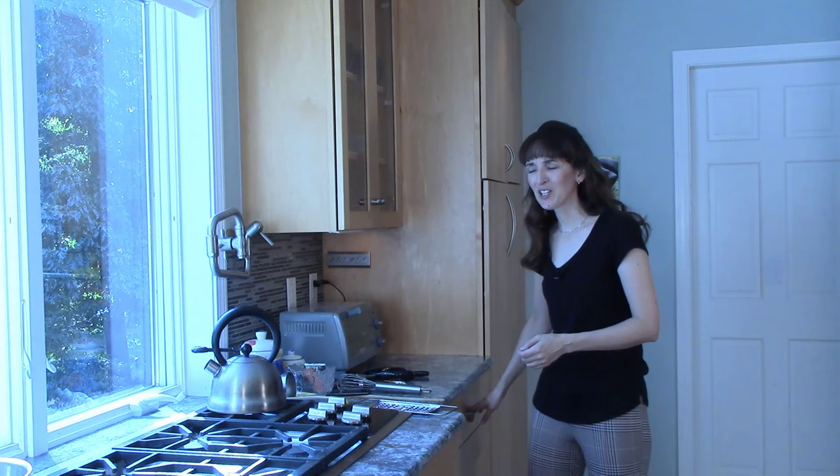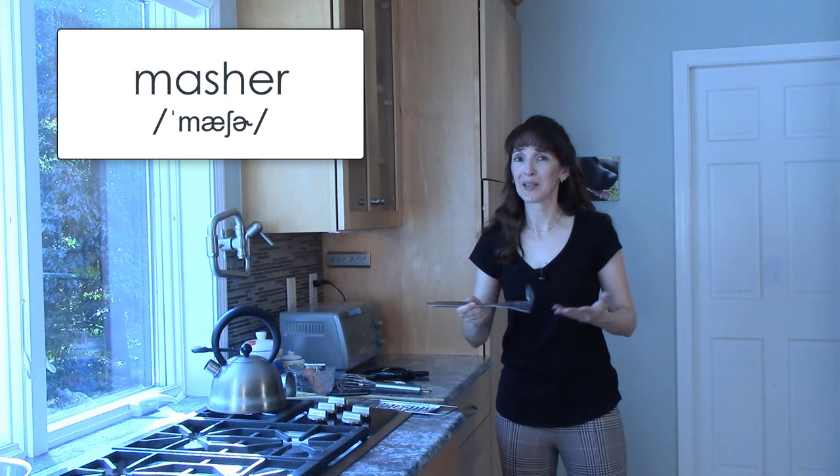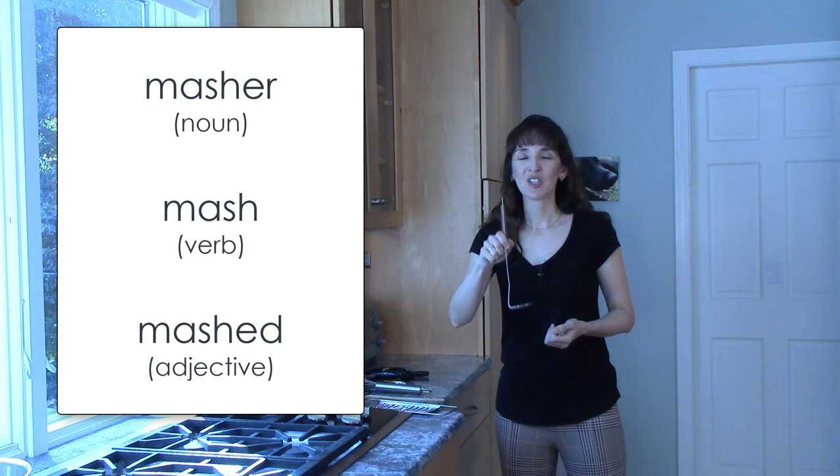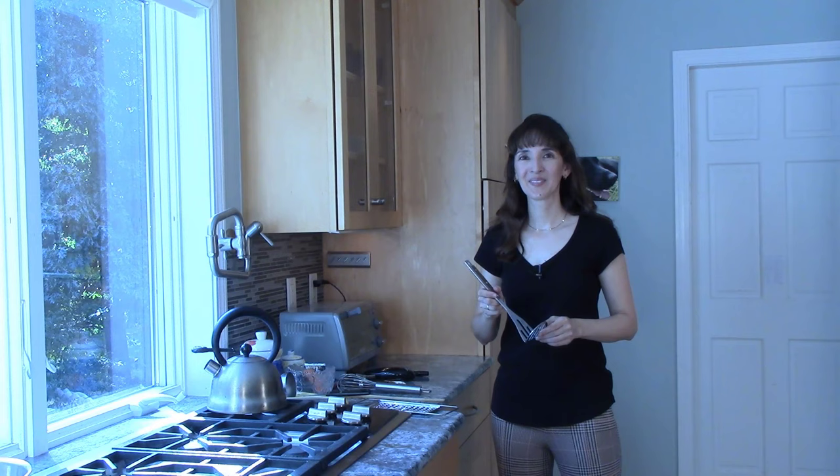Do you like mashed potatoes? I love them. You can't mash potatoes without something like this — a potato masher, or simply masher. I guess you can mash other things like beans with this too. Masher is the noun, mash is the verb, and mashed is the adjective. I mashed the potatoes with the masher to make mashed potatoes.